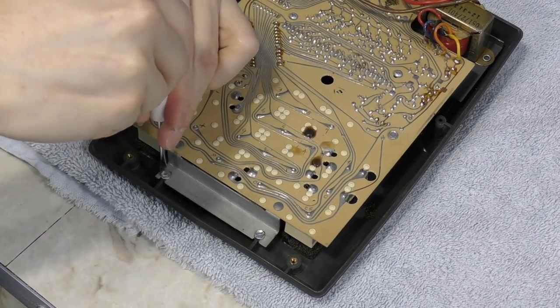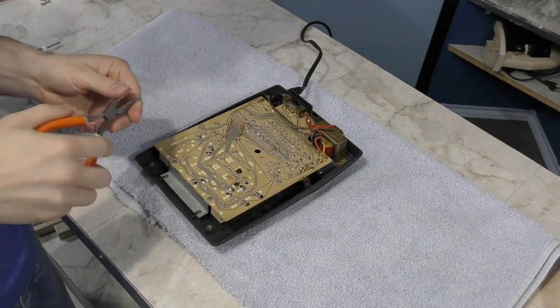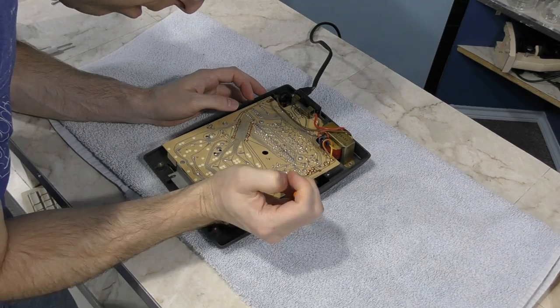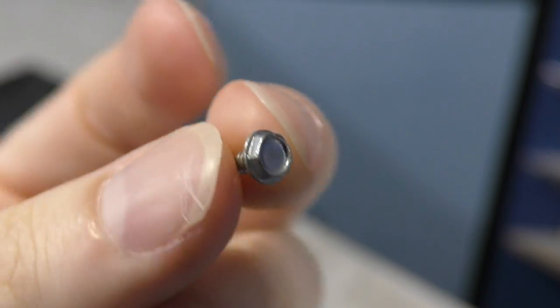There are a couple of flat tip screws here, but then I ran into these little oddballs — they're little hex screws, but I don't have a socket that small. I could spend the next 3 days trying to find the right socket, or I could just see if maybe some needle nose pliers will do the job. And it looks like they will.